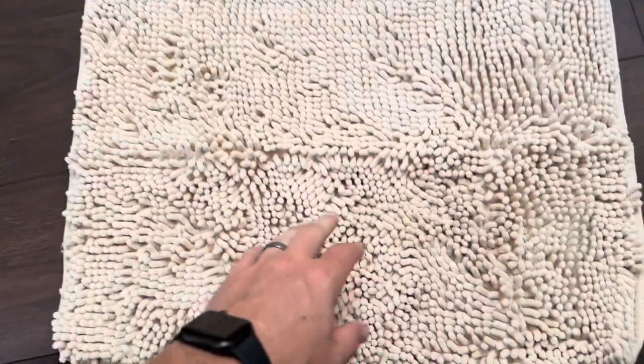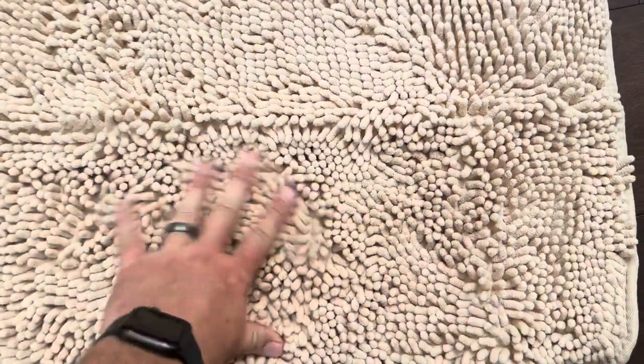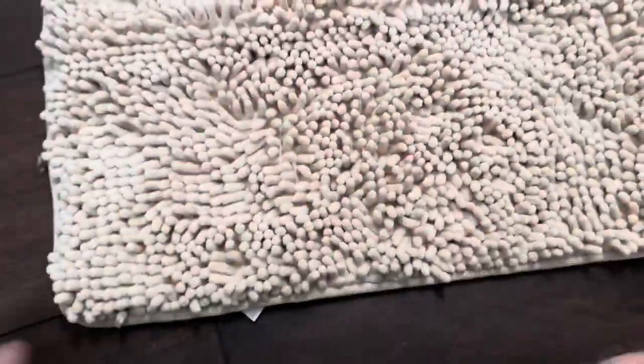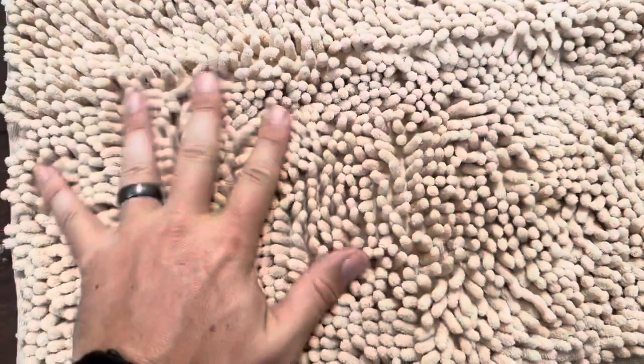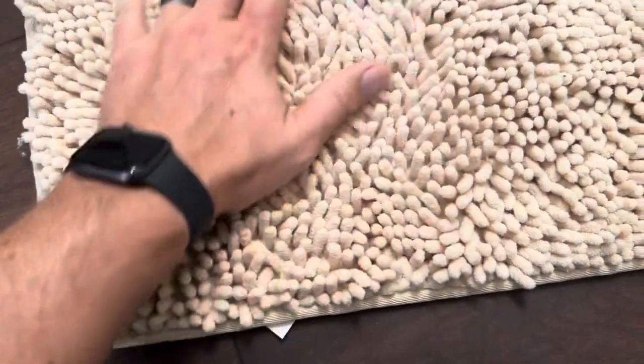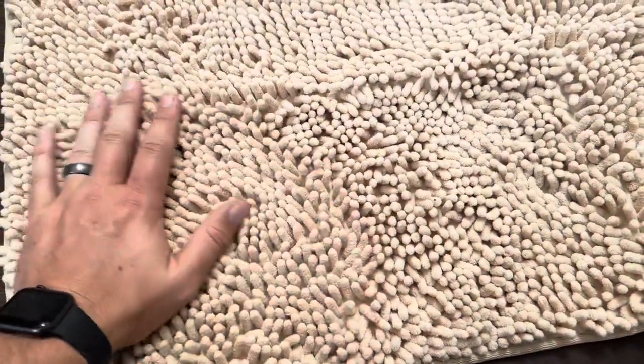This option from Gorilla Grip is machine washable. When you dry it, you want to make sure you dry it on low, but that is super nice. It is extremely soft as well — you can see here as I run my hand through it, it's got these little fibers that are really soft, so that would be nice when you're getting in and out of the tub on your feet.